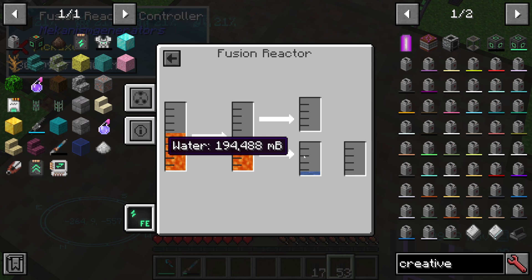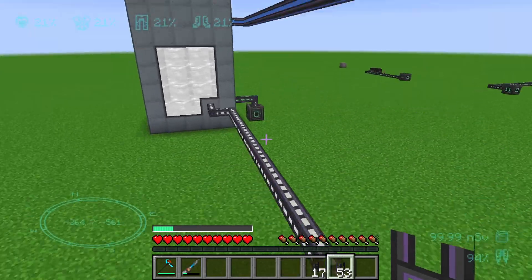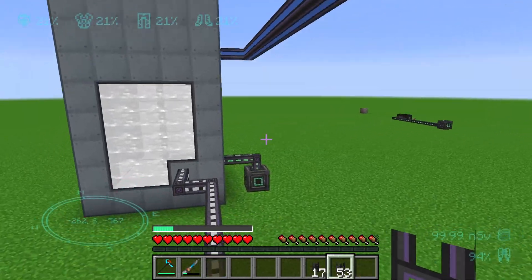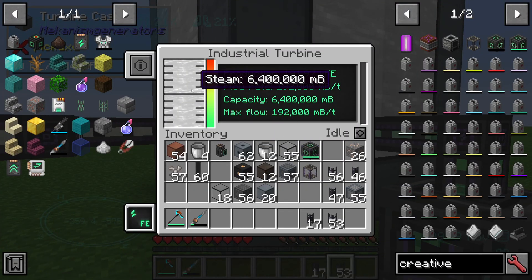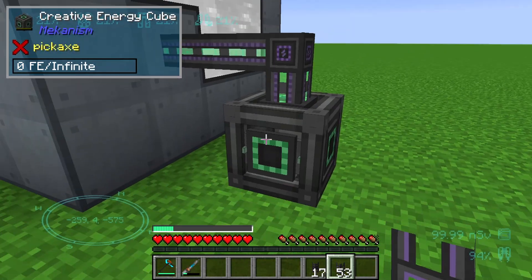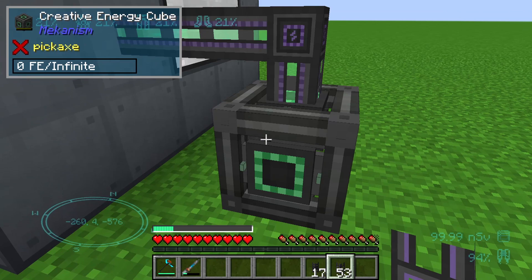We can see here we have an internal water storage of about 194,000 millibuckets. Going back to our turbine, we can see that we are now at maximum production and flow rate.